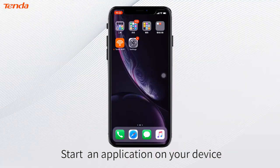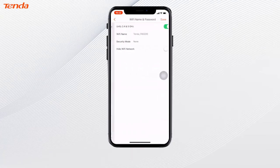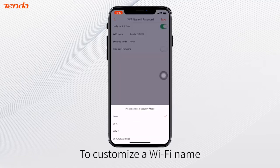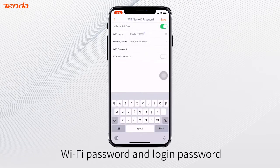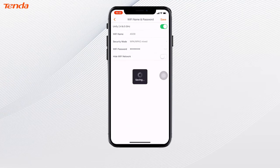Start an application on your chosen device. Click the router, and then click the toolbox to customise the Wi-Fi name, Wi-Fi password, and login password, and then save it.